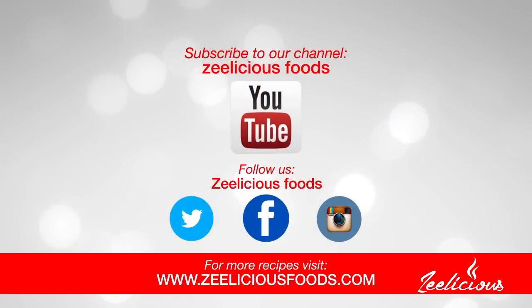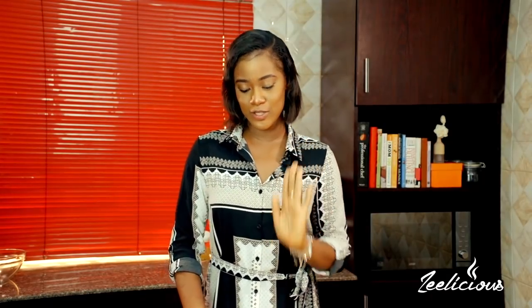Before we get right into the cooking process, if you haven't subscribed to the channel yet, what are you waiting for? Hurry now and hit the subscribe button down below so that you can get instant notifications whenever I upload a new video and be a part of our family. This is a fun place to be and there are so many amazing recipes to be learned. Okay, let's get right into it.